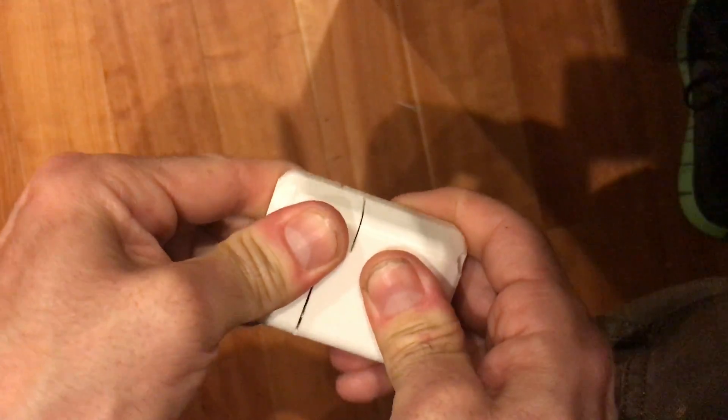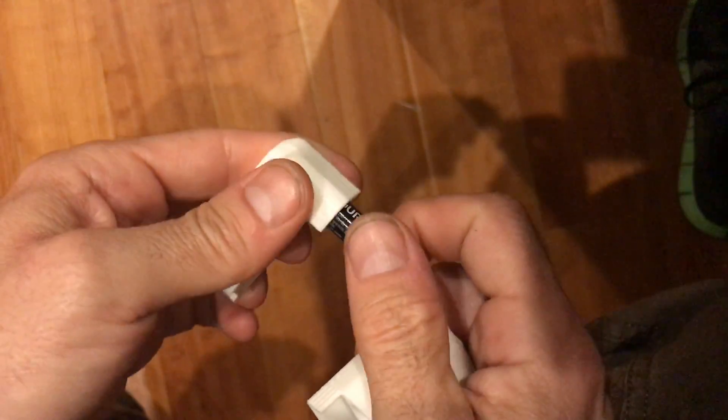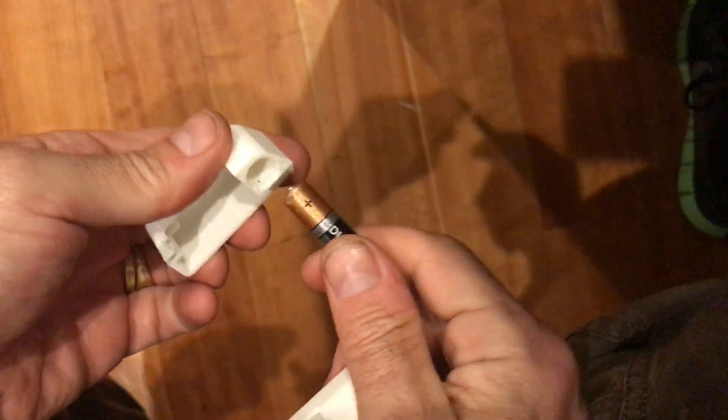The cover is pretty secure, but it will pull off. Notice that you have a spare pump battery in it.